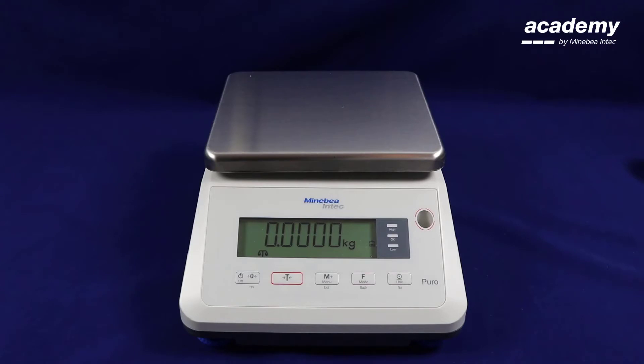Hello and welcome to Puro. In this video we will demonstrate how to use the totalizing application. The purpose of this application is to add up different weight samples and give you the total weight.